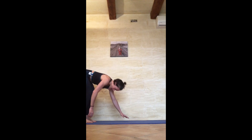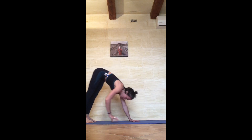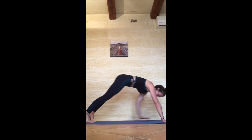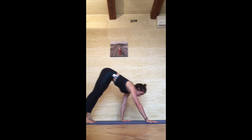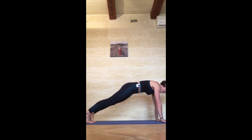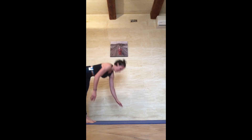Five walkout planks: 1, make sure you get a straight line at the bottom, sit right at the top, 2, 3, 4, and 5.